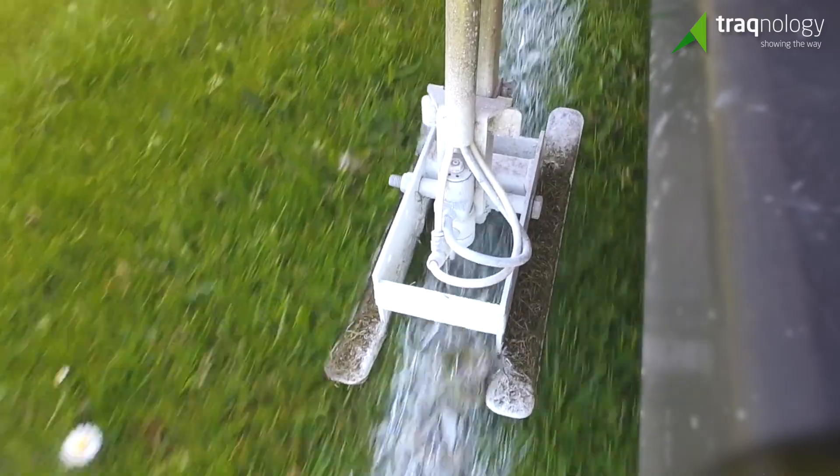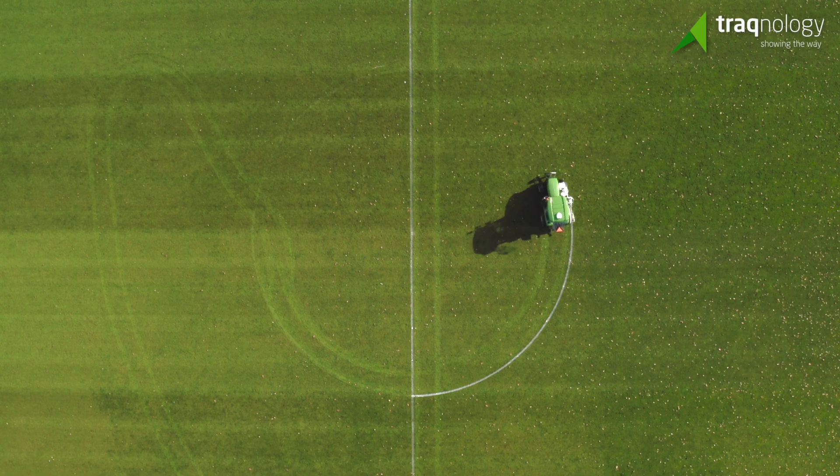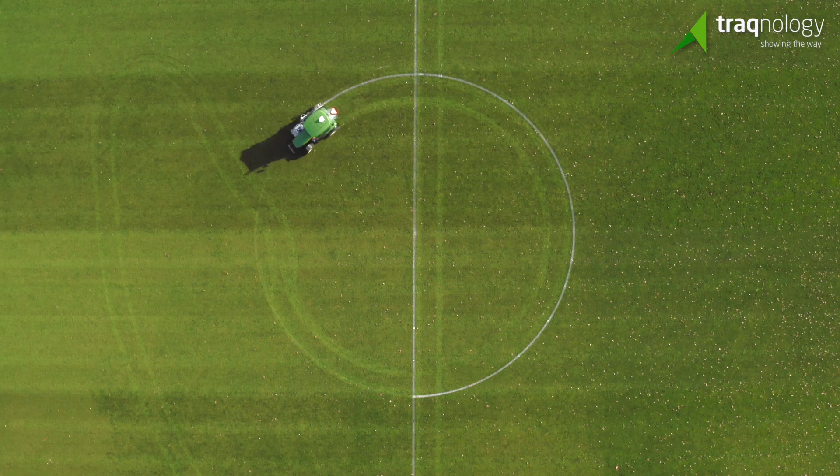Paint wears off and grass gets cut, so over marking needs to be easy. With Sportstrack, you get an accurate result every time.